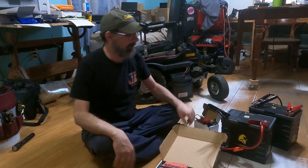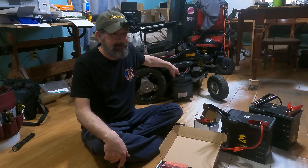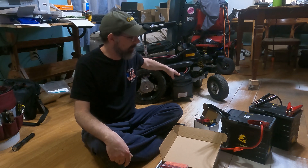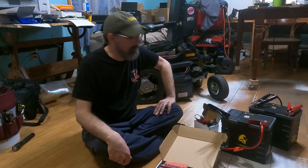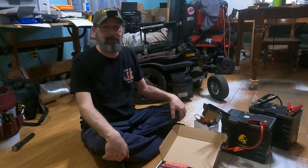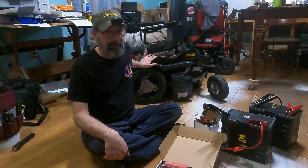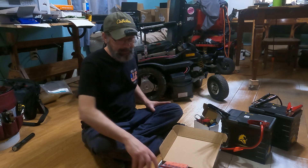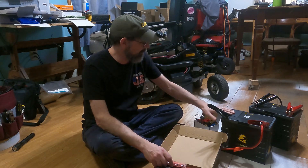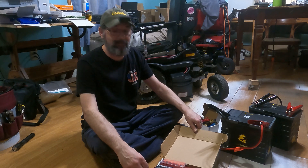These batteries are also much lighter — about 23 pounds versus lead acid at around 55 pounds each. So that's where we are today. I'm going to get to work eliminating some of the things we've previously done to this chair, then set it up with the new charger, new plugs, and new batteries, and install the shunt so we can keep track of what's going on.